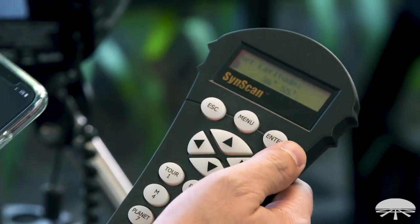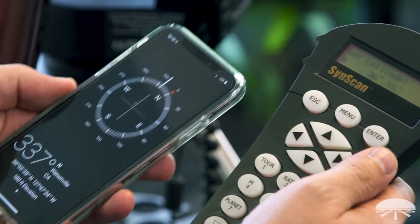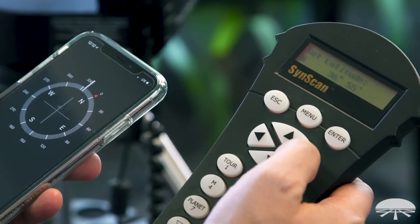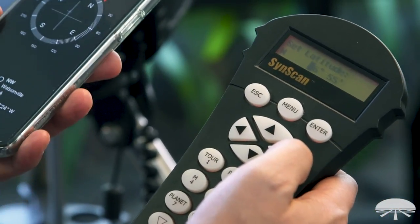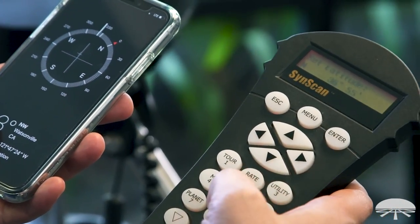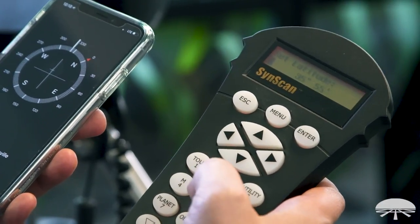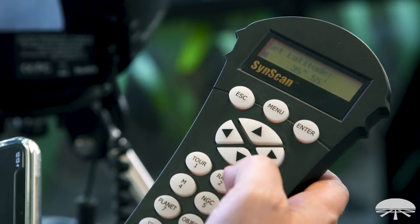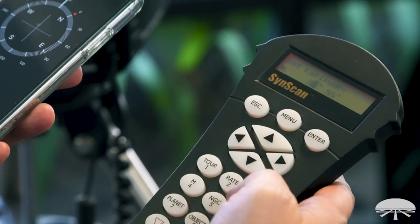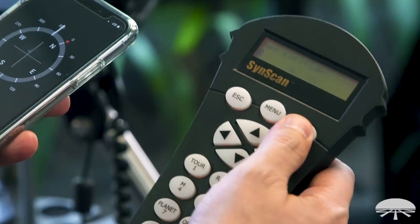Hit Enter and it will now shift to Set Latitude. Same thing — I'm in the Northern Hemisphere so it's set to north. I can scroll up or down to set it to south if needed. Over to 36 degrees — let me put in 35, 55 first to show a correction, that's not right, I'm one degree off. So let's go over again: 36, 55. Then hit Enter again.